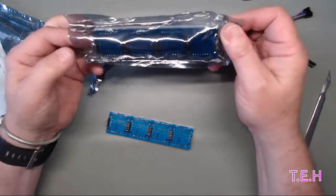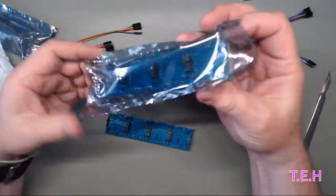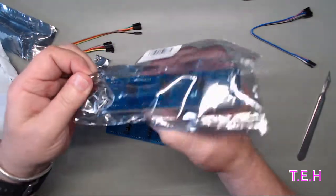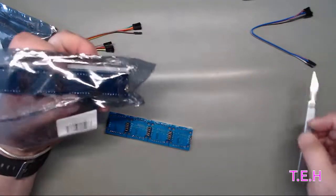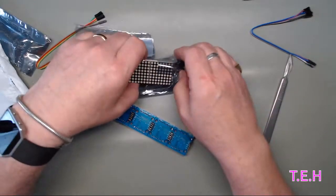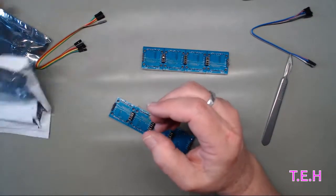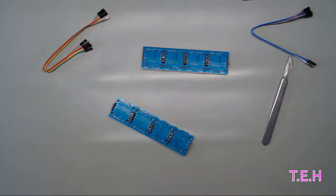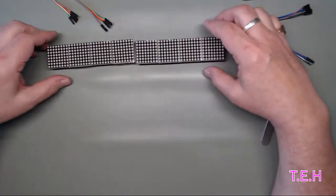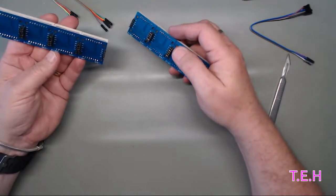I suppose most YouTubers use these modules - the YouTubers I look at use these modules to show their subscriber count. I won't need two modules for that for a while. Just very crinkly and noisy wrapping paper - just throw that in the bin. All right, so eight digits, and hopefully I ordered blue.